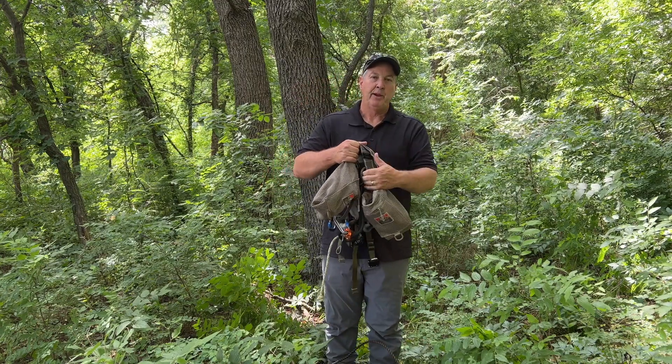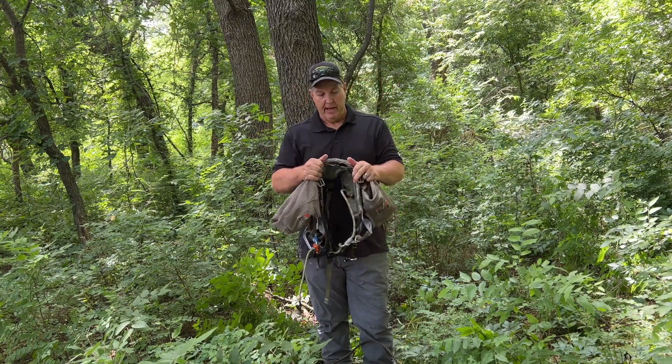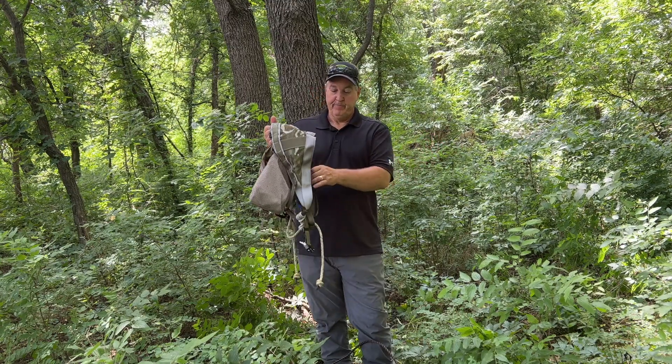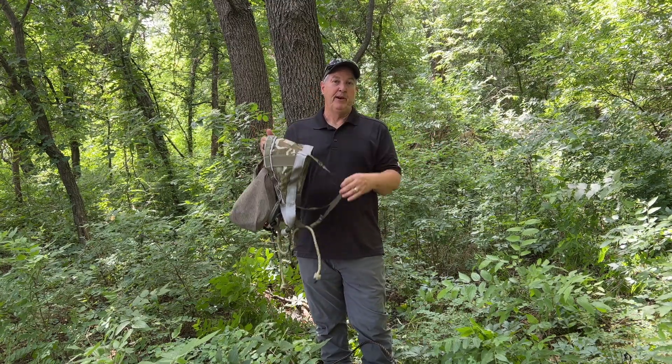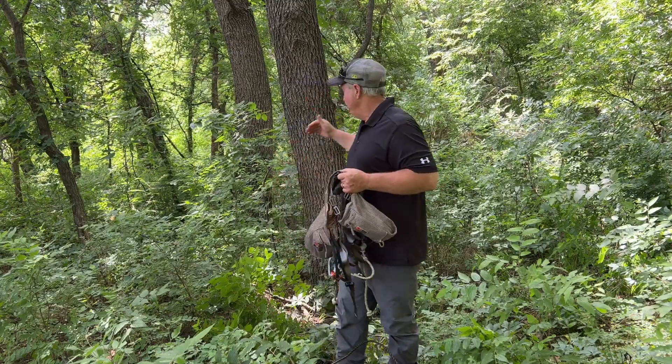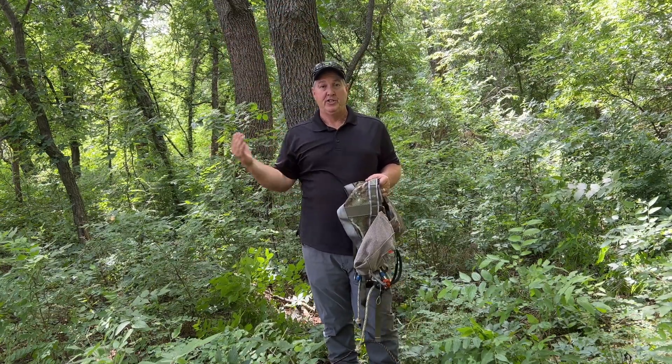A lot of people after they've saddle hunted for a long time simply wear the saddle without the straps underneath. I use them because they protect me from myself. The nice thing about saddle hunting is that from the ground all the way to 20 feet up in the air and coming back down, you're always attached to the tree.